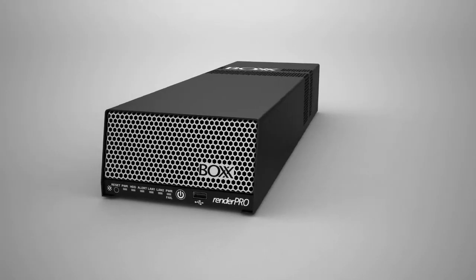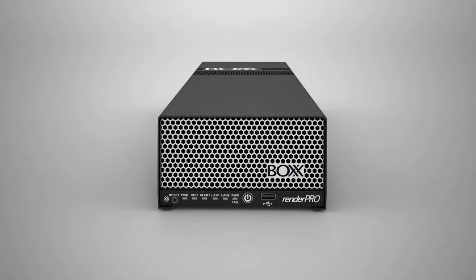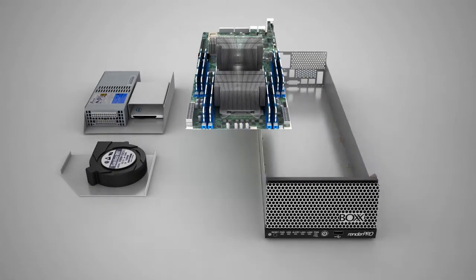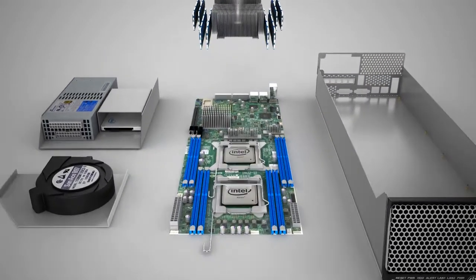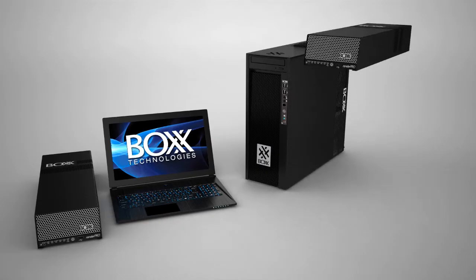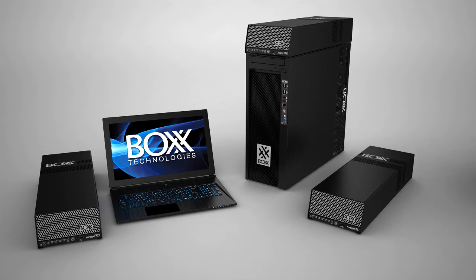The APEX 4 can be configured to solve even the most demanding performance bottlenecks in your workflow. Need more horsepower for rendering or simulation? Consider RenderPro, the desk-side dedicated rendering sidekick featuring dual Intel Xeon processors. RenderPro enables you to offload computationally intensive tasks without the cost or complexity of a render farm.